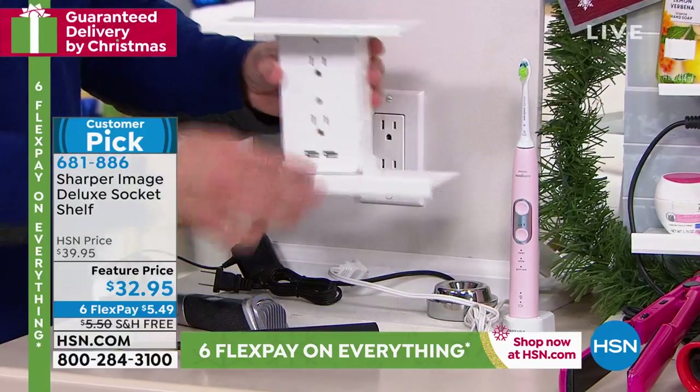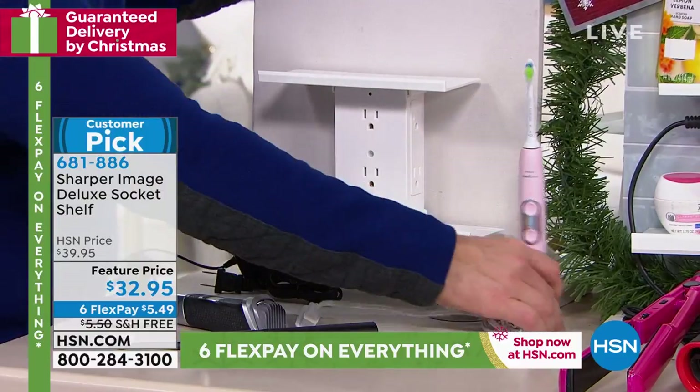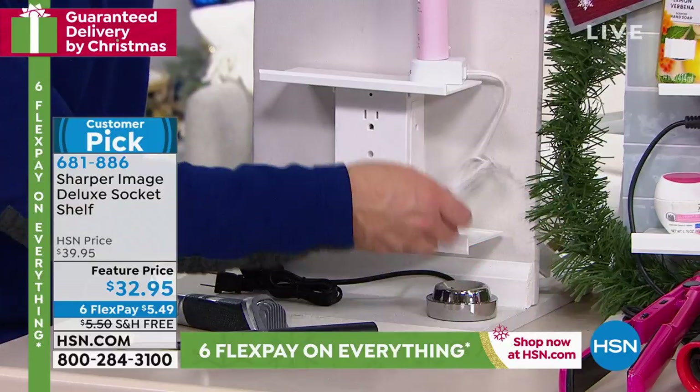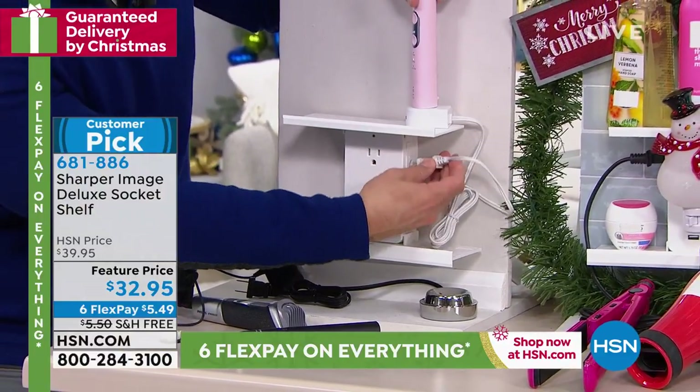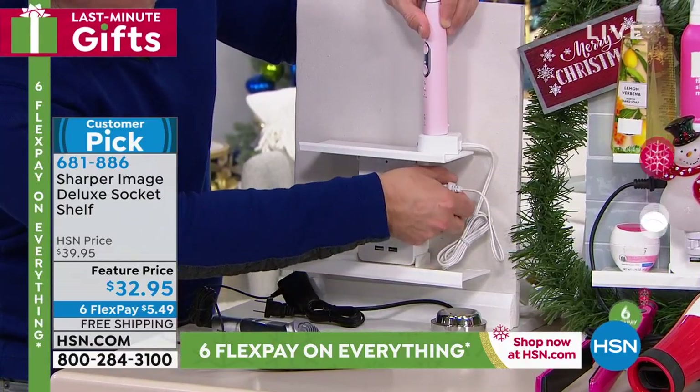I'm not hiring an electrician. I take those two outlets and turn it into six just like that. I get her toothbrush up and off the counter, so I've given myself more counter space. And remember, it's also surge protected, so it's going to have that nice protection when I need it.